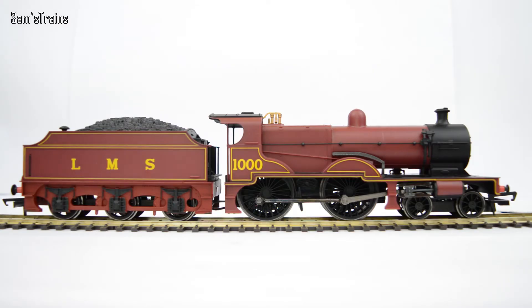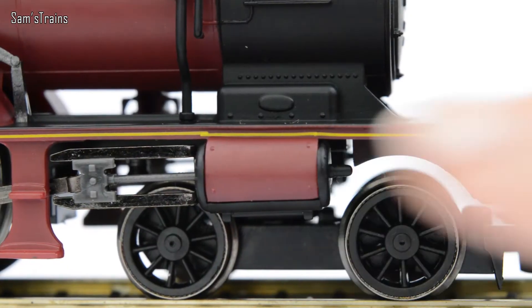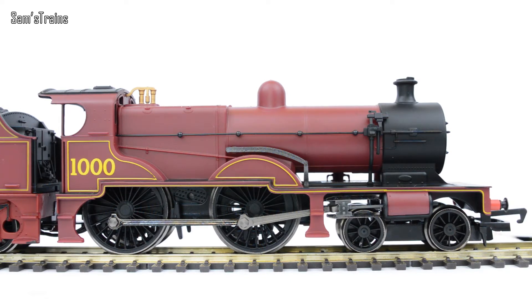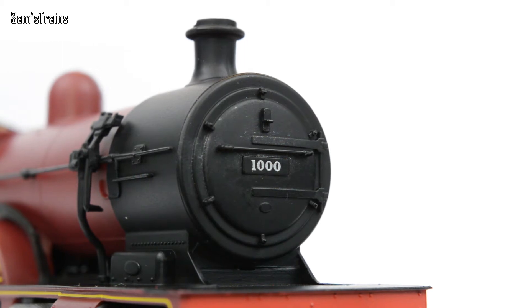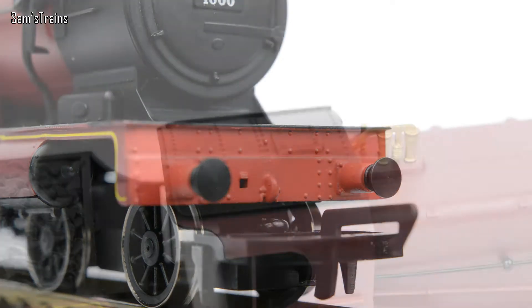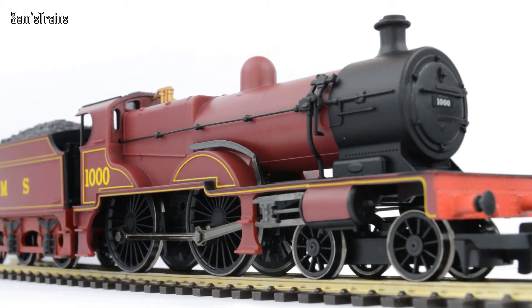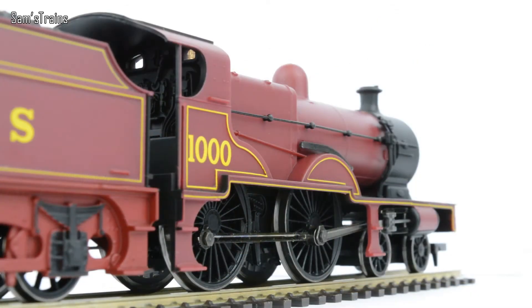There isn't quite as much yellow trim as on the older tender-driven version — for example, there's no lining on the windows, though they are glazed. There's no yellow on the steam chests either, which is a bit of a shame, and none going over the boiler, making the loco look simpler. Around the front you've got the number 1000 on the smokebox door alongside a handrail, which is nicely detailed. The model has a fair few rivets, especially on the front buffer beam and the cab roof. There is cab detail but it isn't painted, which is the norm for the Railroad range.